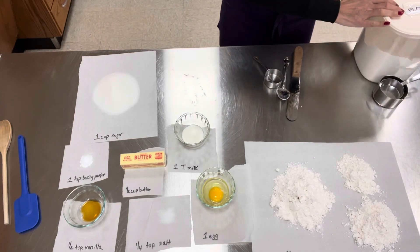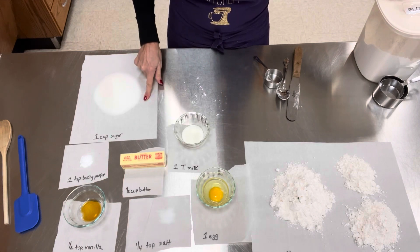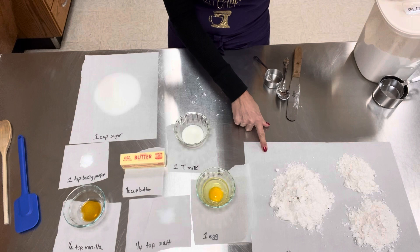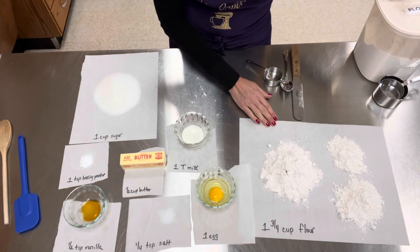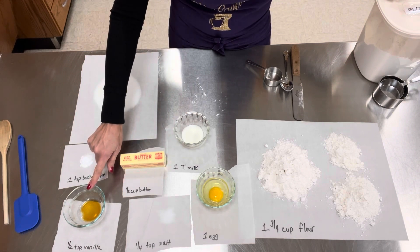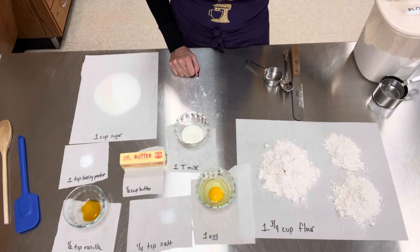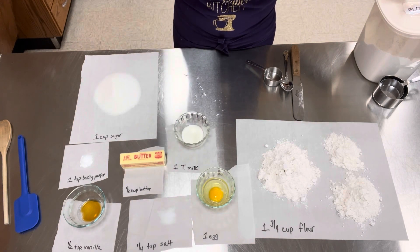A half cup of butter, which is one stick. One cup of sugar. One egg, cracked. One and three quarters of a cup of flour. One tablespoon of milk. A half teaspoon of vanilla. And a quarter teaspoon of salt. So those are my measured ingredients, and then I'm going to show you how to put all those ingredients together for day one of the sugar cookie dough.